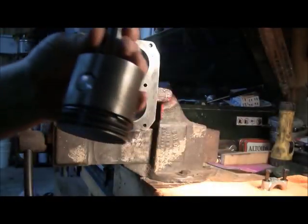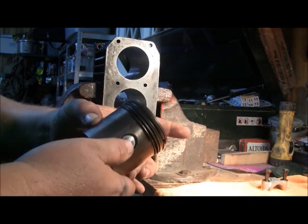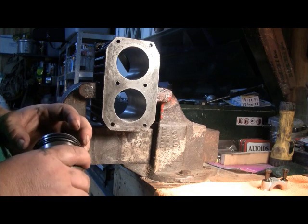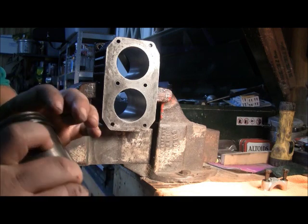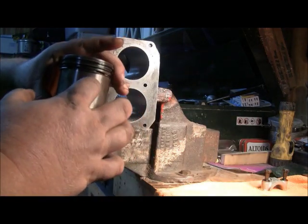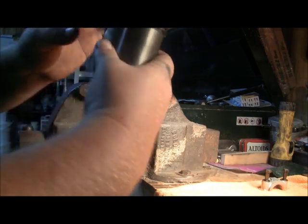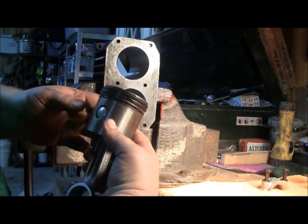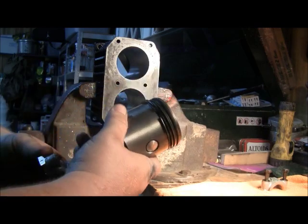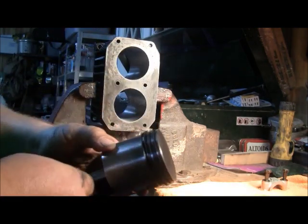I've got my pistons cleaned up, oiled up, and my rings in the positions they need to go. I'm reusing the old rings because I have no idea where to get new ones. The manual tells you to put one gap on the left side and one on the right, but I just catty-corner them. I've got a gap here on this middle side, a gap there, and this bottom oil ring I've got turned to the back just a little.